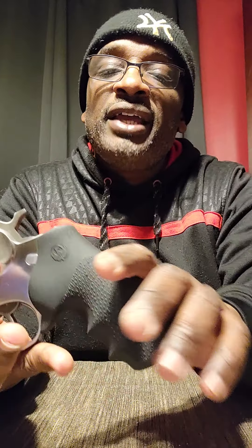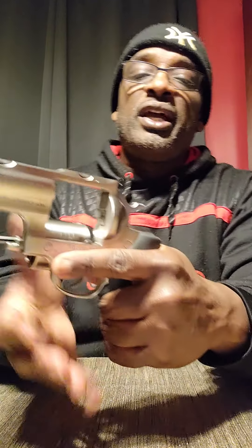You've got some Hogue grips — got a little dirt on the handle here — but nice Hogue grips. You get a nice firm grip with that.